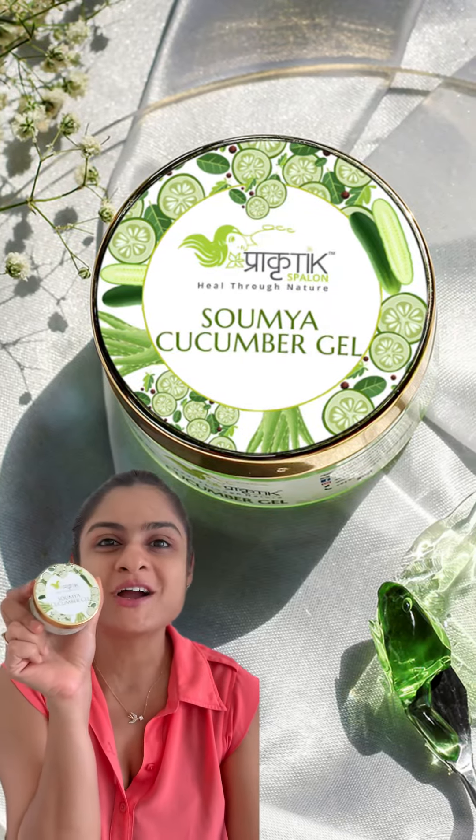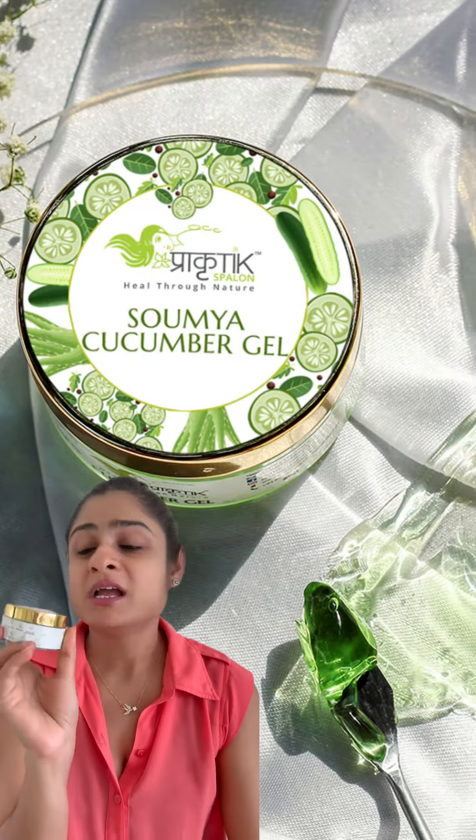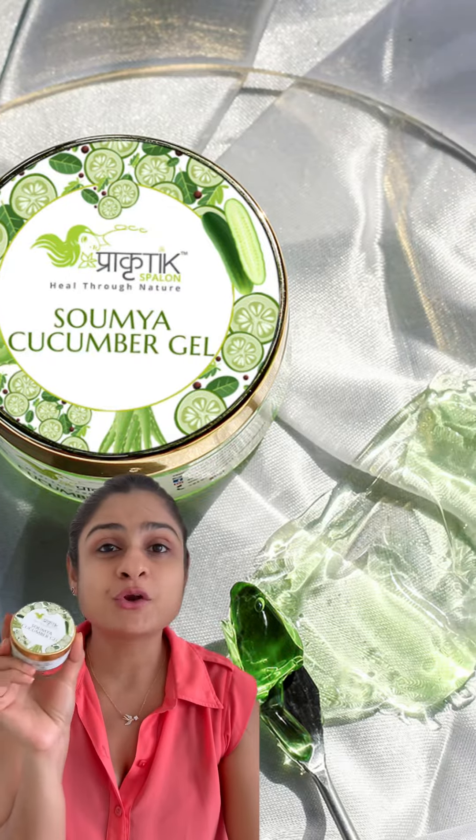Oily, oily — not to worry! We have got Soumya Cucumber Gel for you. Basically, we have made it from aloe vera and cucumber gel.